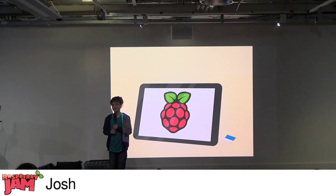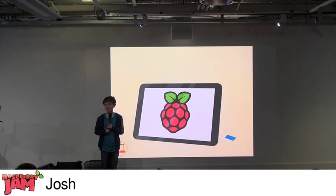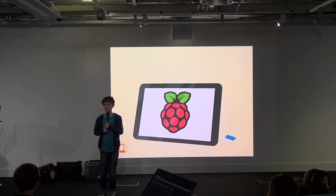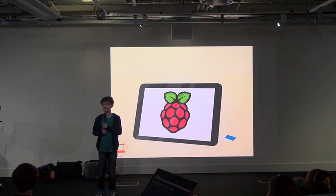A couple of weeks ago, I saw this on the internet, and I bought it and my mum bought it for school. We thought it would be really good. Does anyone know what it is? It's the official display for Raspberry Pi.